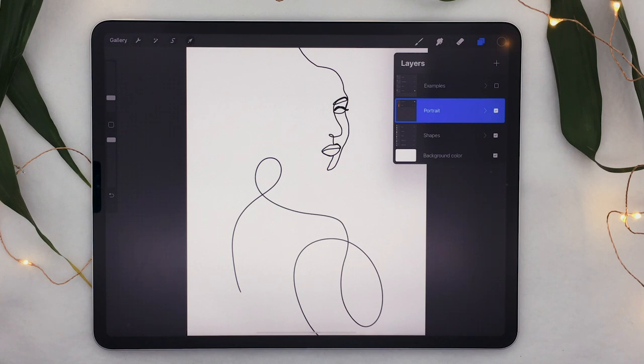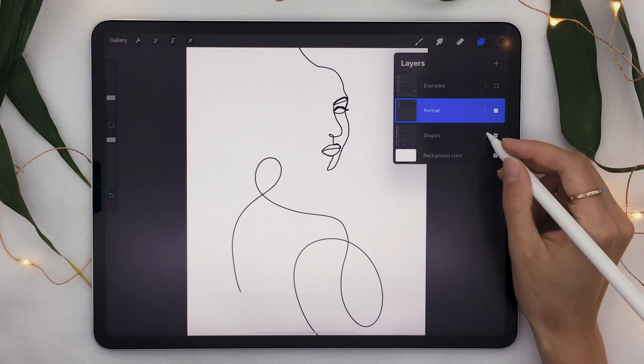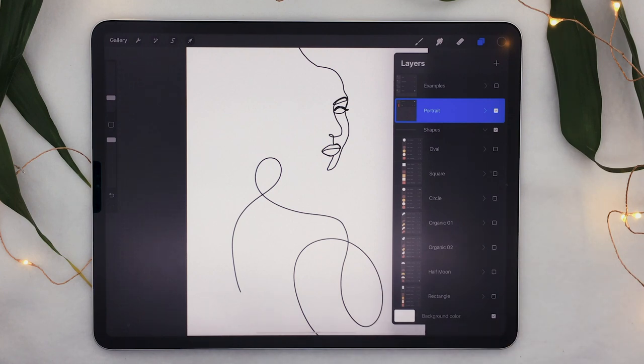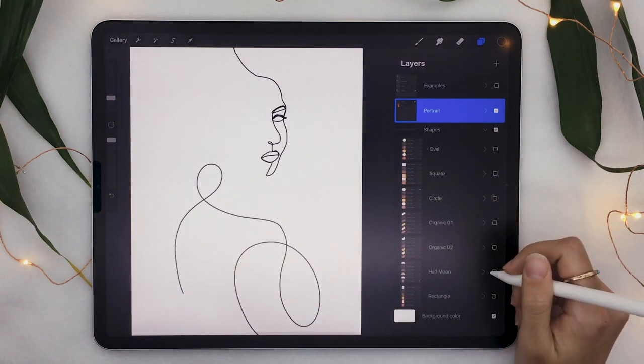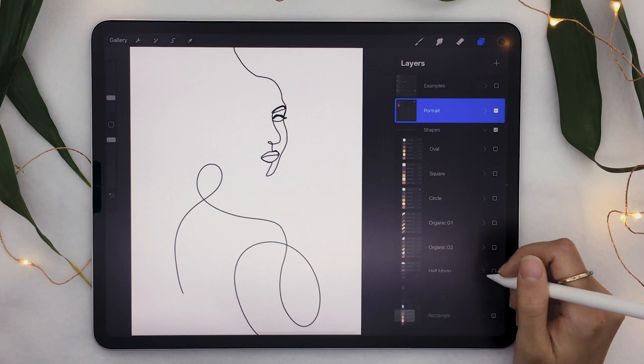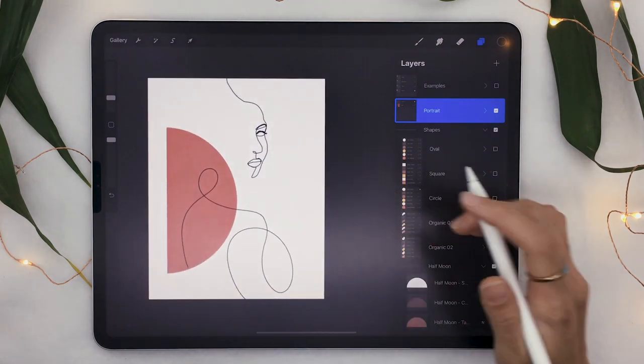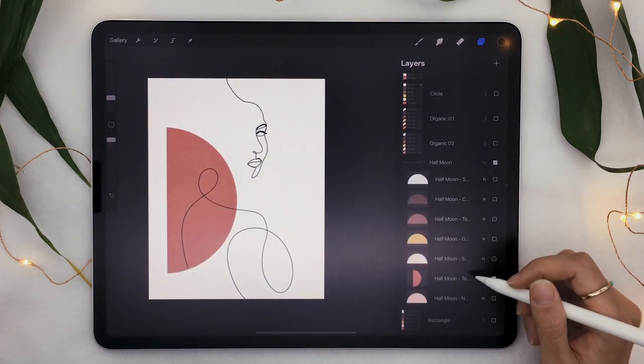I have a freebie you can download — I mentioned it in the intro. It includes a bunch of really cool shapes with a watercolor texture. I created them as PNGs with transparent backgrounds so you can import them into Photoshop or Procreate, and I've also created pre-made Photoshop and Procreate files that already have all the shapes included so you don't have to import them individually. It's totally free, so go ahead and download it. In my case, I'm going to add a half-moon shape here.